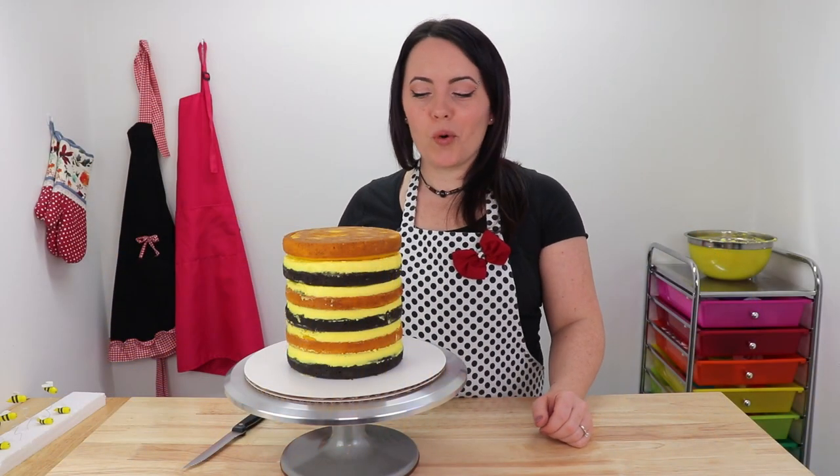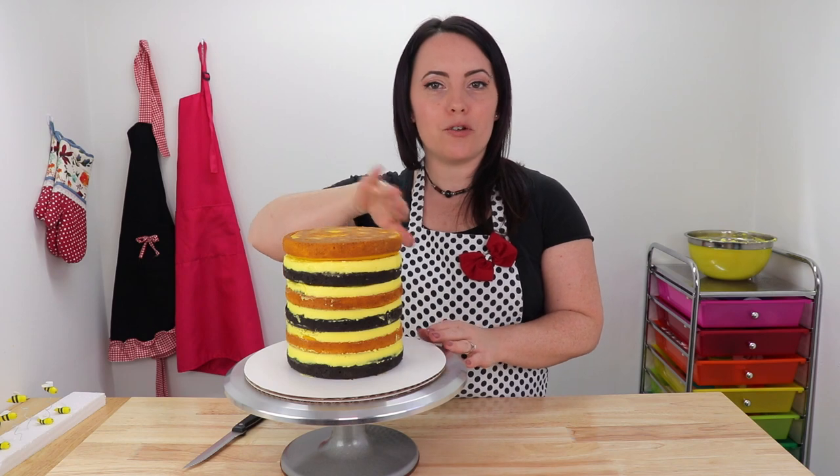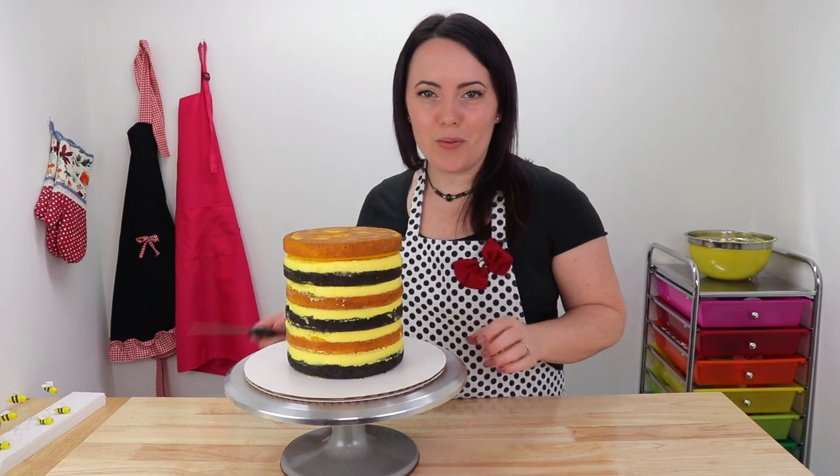I want to give my cake more of a cartoony beehive feel, so I'm going to start at the top and start trimming down the edges and rounding them off. Then I'm going to continue down and clean up the rest of this caramelization. And then when we're done, we can start our crumb coat.